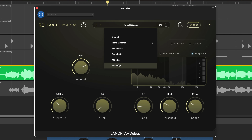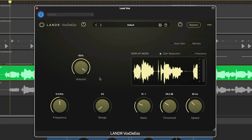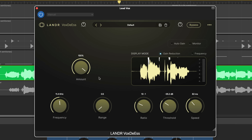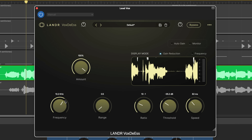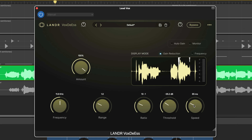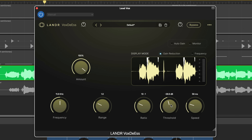I'm going to jump right in. If I enable gain reduction and play back a line, you can clearly see where the plugin is working. You can adjust the intensity with the amount and frequency knobs, and fine-tune further with range, ratio, threshold, and speed controls. And that's really all there is to it — it's quick, easy, and effective.